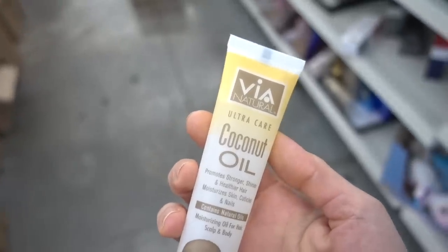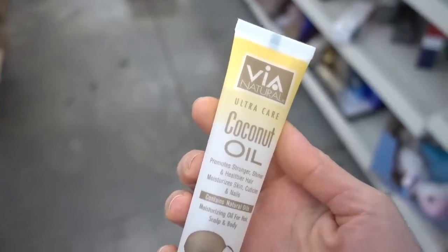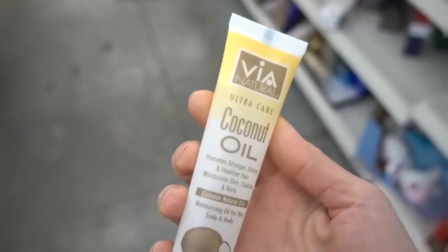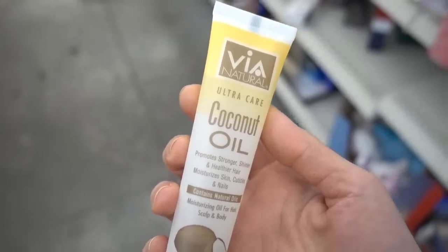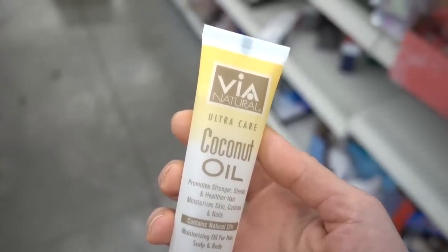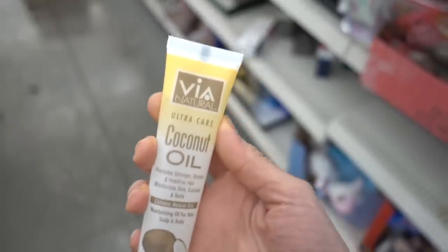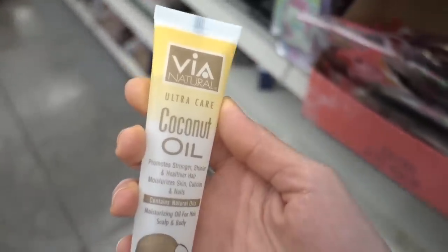As for using coconut oil on the body — it can trigger acne. But it has been shown that for people with eczema, using coconut oil on the eczema is a good moisturizer and has some antibacterial properties that are helpful. But again, you don't need the expensive perfumey version — just use coconut oil, it's pretty cheap.